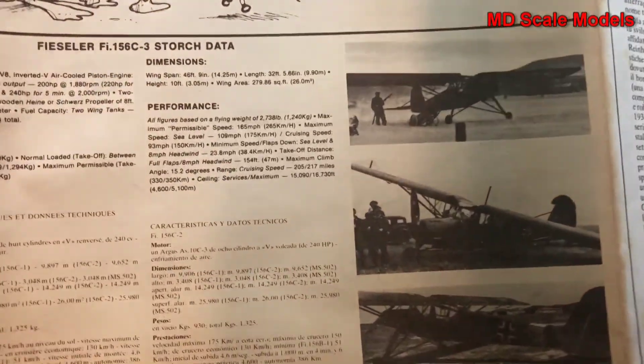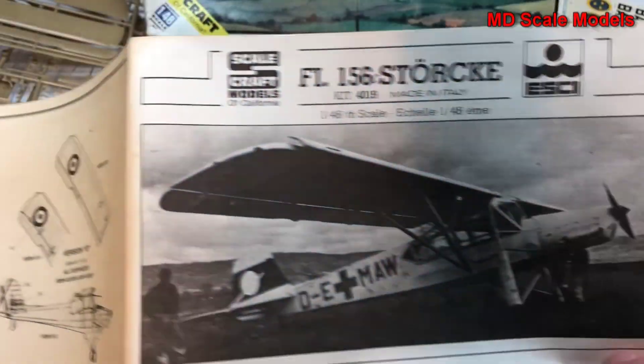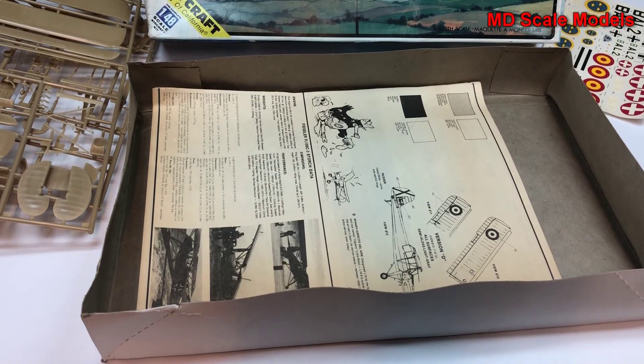It gives you some pictures of the real plane. This is an older kit, but still a reasonable build.